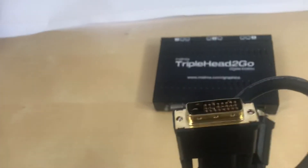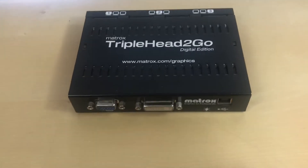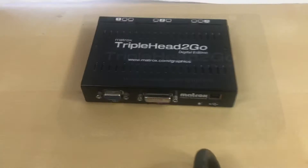Be sure you have a dual link DVI cable. And you will have to download the software to get the best performance out of this thing.